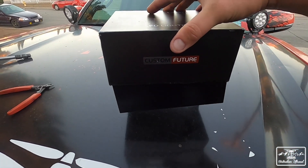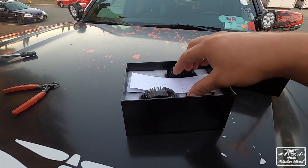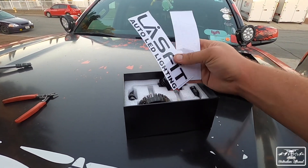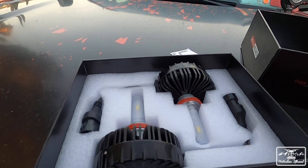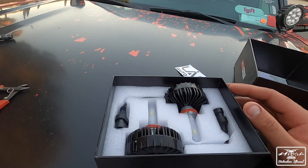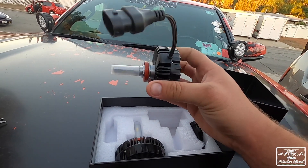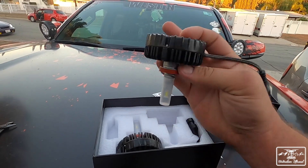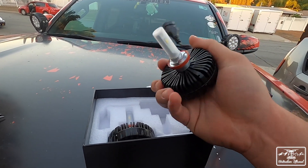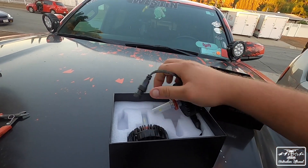Pretty simple unboxing — you have some paperwork, three different color decals, and then the LEDs themselves. Right off the bat at first glance, these are massive — holy crap, these are a lot bigger than the old ones. Picking them up, there's metal construction on the fan and they're very weighty. They seem solid — these are built well.